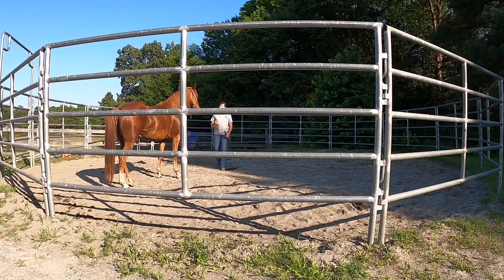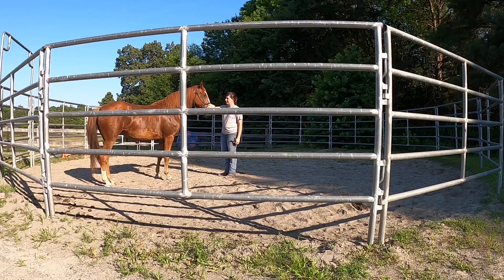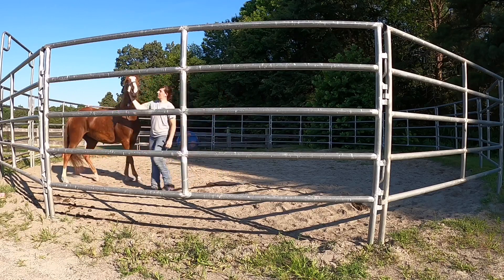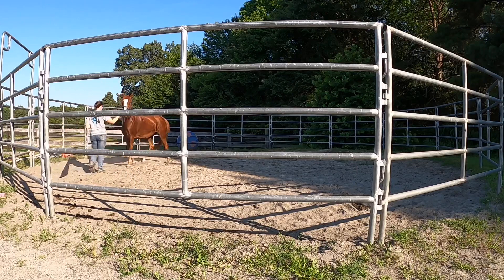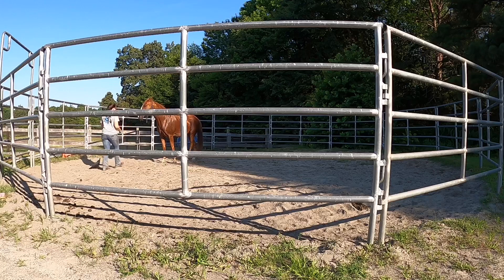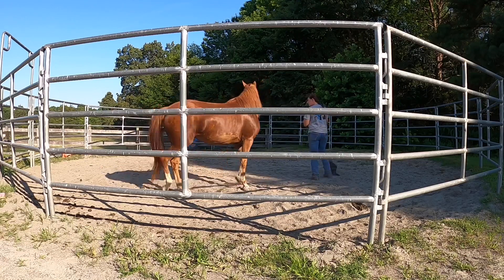So I want her to connect with me a little bit. I'm using the flag to regain her focus, like I did in my last video, and then I ask her to let me come to that right side. If she wants to move, I try to move with her and ask her to let me be on that side without being too pushy. A little release when she relaxes, walk away, and let her know she did the right thing and let her follow me.